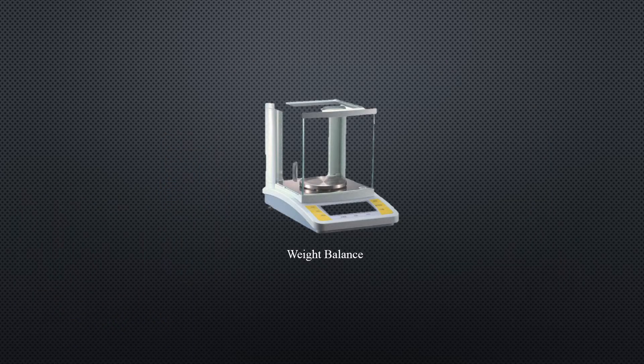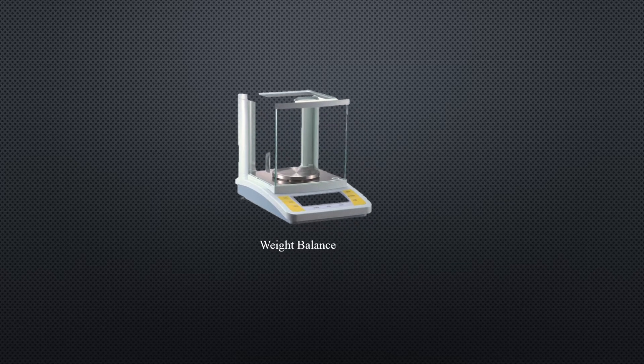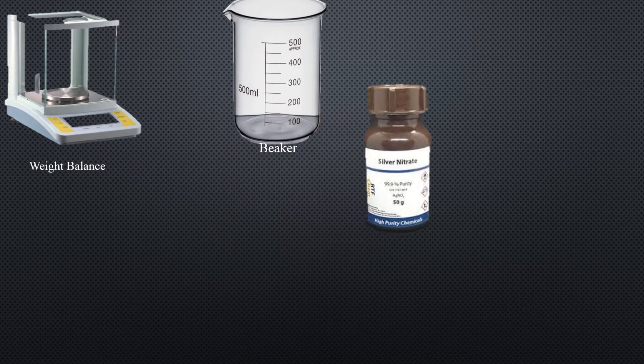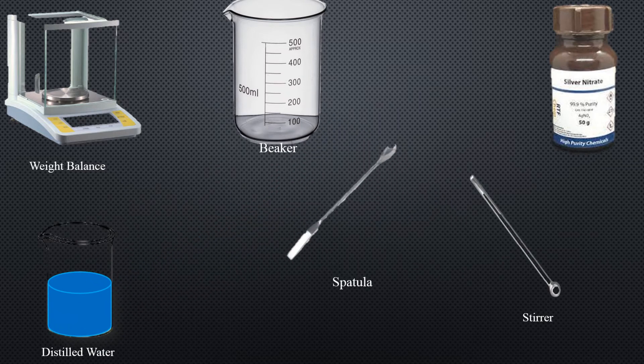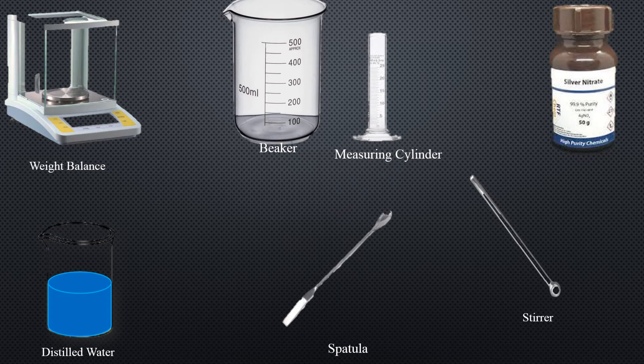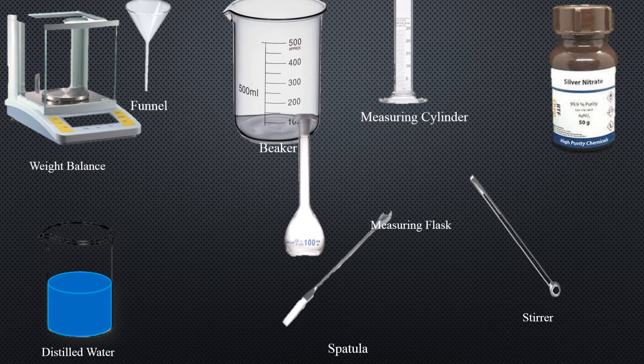Let's do the experiment with the help of animation. To perform the experiment, the apparatus required are: weight balance, beaker, silver nitrate, distilled water, stirrer, specula, measuring cylinder, funnel, and measuring flask.